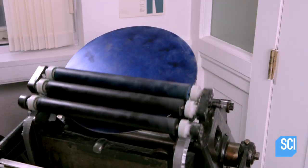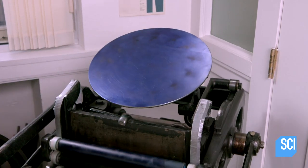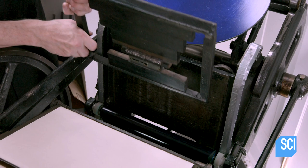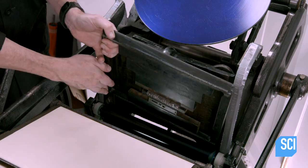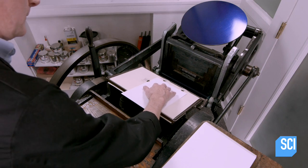He pumps on the treadle to run the rollers back and forth across the disk. This spreads the ink over the disk and onto the rollers. He then inserts the chase containing the form into what's called the bed of the press. Now he's ready to start printing.